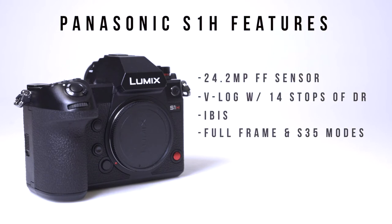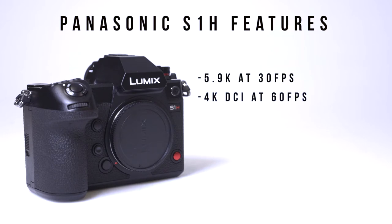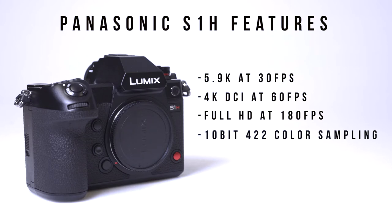When used with UHS-II SD cards, the S1H is able to internally record at up to 5.9K at 30 frames per second, 4K DCI at 60 frames per second, and full HD at 180 frames per second, with many of these options using 10-bit 4:2:2 color sampling.